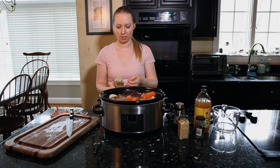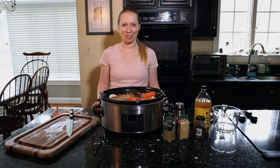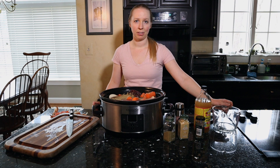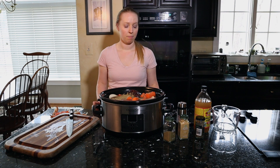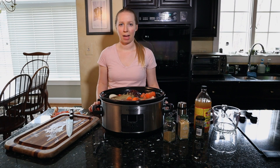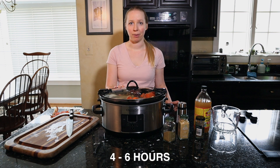So to recap: find some free-range, grass-fed, organic beef soup bones, then add some apple cider vinegar, eight to ten cups of water, Himalayan salt, ginger — fresh or powdered — carrots, onions, celery, and a little bit of sage. I don't add black pepper or garlic, but if you like those, go for it. Once this is done simmering for about four hours, I'm going to use it for another recipe.